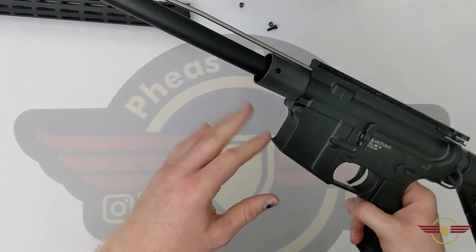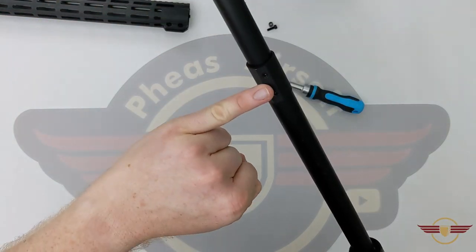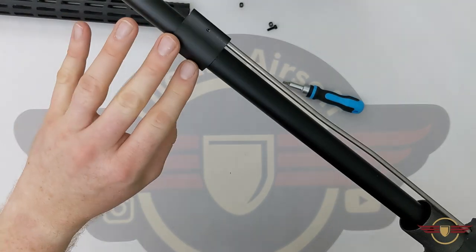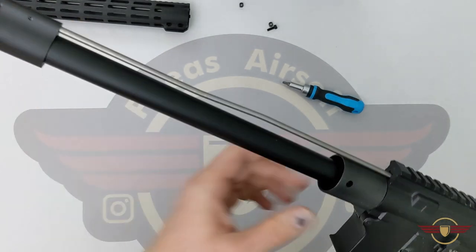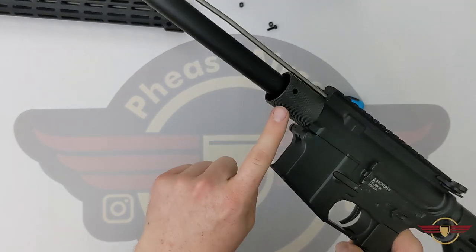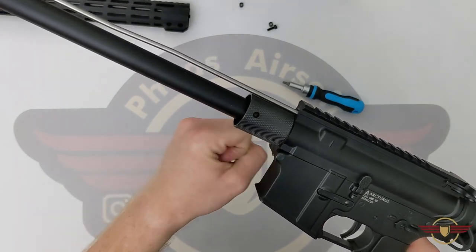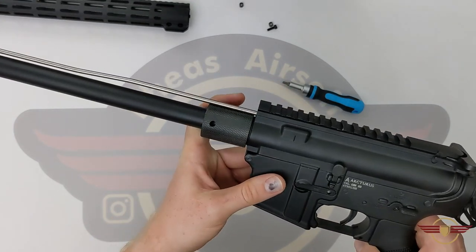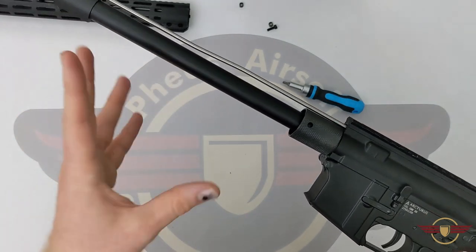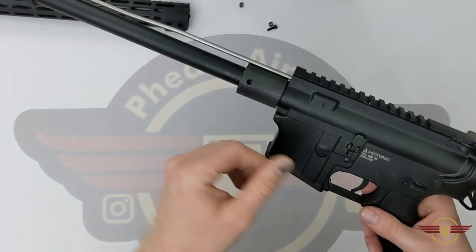Now it's starting to look like one of those G&G Speedsoft systems. There's an outer gas block held on with two hex head bolts — I'm not going to remove it, but that would allow you to get it out of the way. We've then just got a big beefy barrel nut that would need an armorer's wrench or some big adjustable grips to undo, and then you'd have the upper outer barrel off. So if you did want to shorten it down you can do it quite easily. Next thing we're going to do is push this body pin out and split the upper and lower.